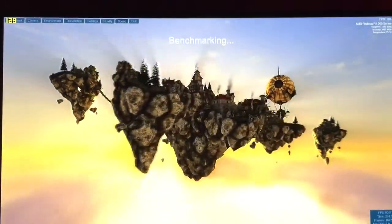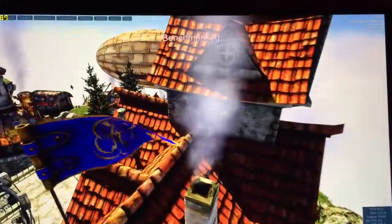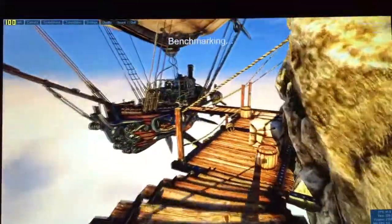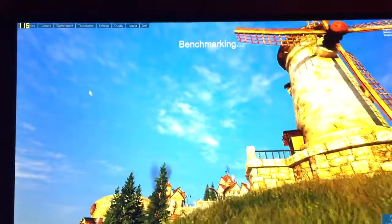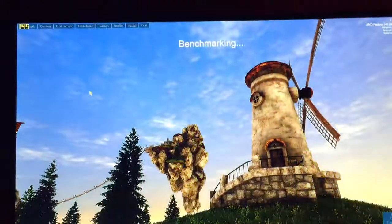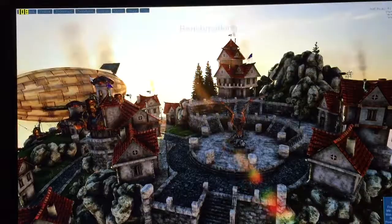Still can't believe the frame rates I'm getting right now. We've got six more scenes to go through. This image is crystal clear too — obviously not going to be picked up as well on the iPhone camera, but crystal clear if you're sitting right in front of this monitor. This is the last scene.